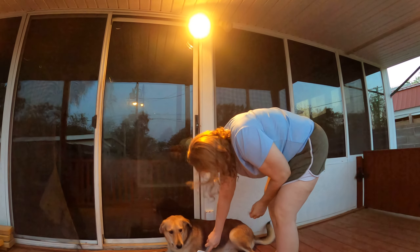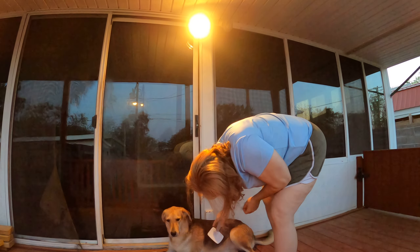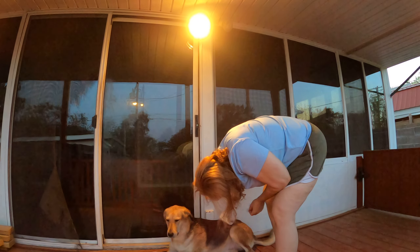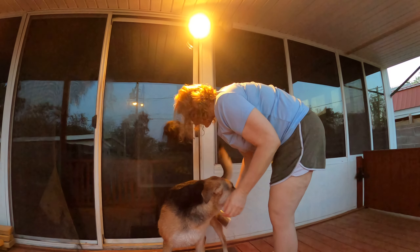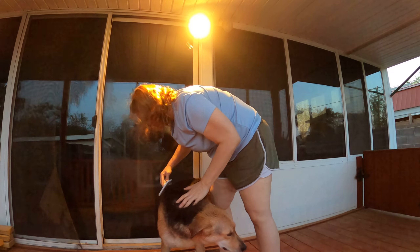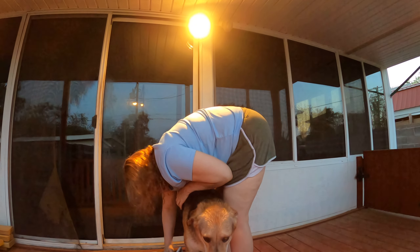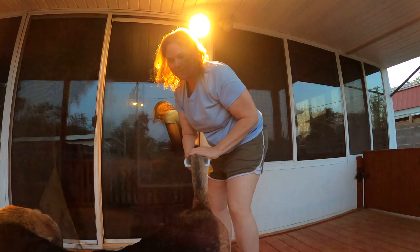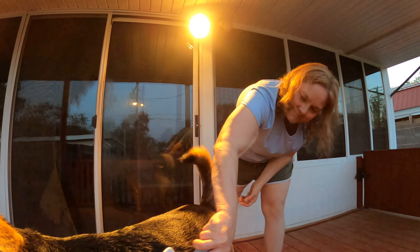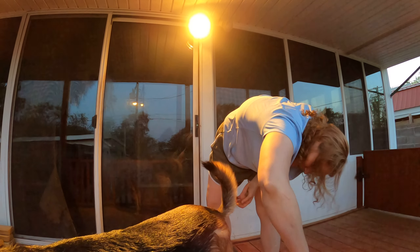Are you going to let me comb your belly? She doesn't really want to let me get in there, but I'll do the best I can. Now she's up — are you going to let me comb under? I think she has combed a lot better than she has been, and I think she might even like being combed because she's not running away.